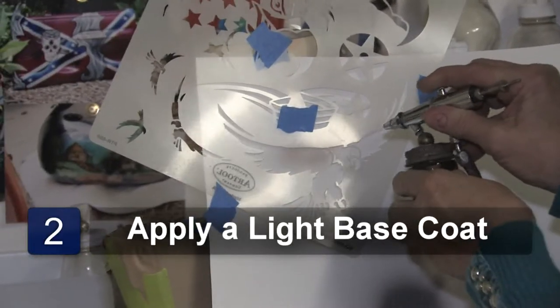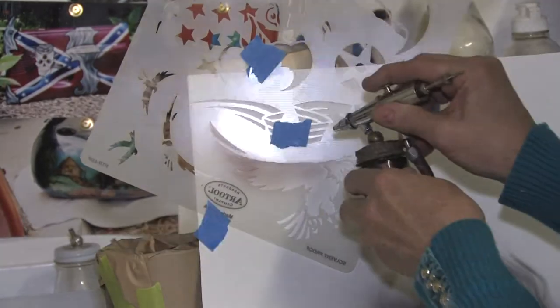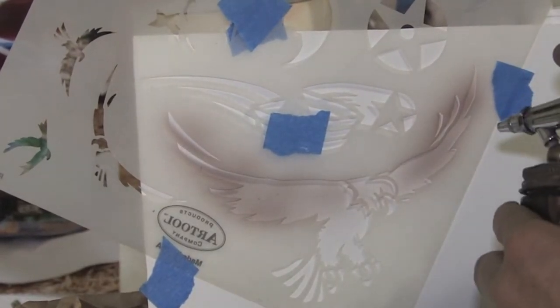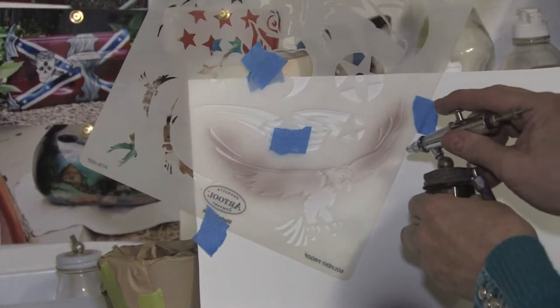Just a nice, light background, just to get some color in here. We're airbrushing the wings, and because our format is white, and an eagle's head is actually white, we still need some color in there to show that it is a bird.